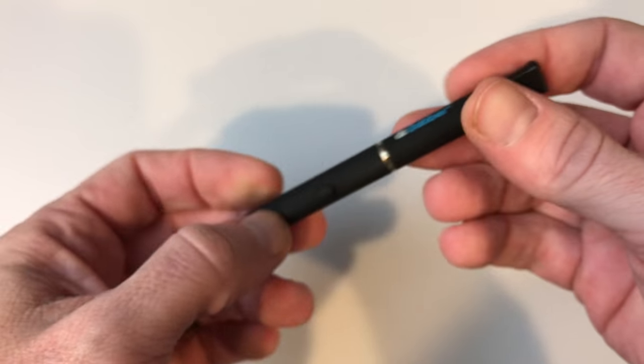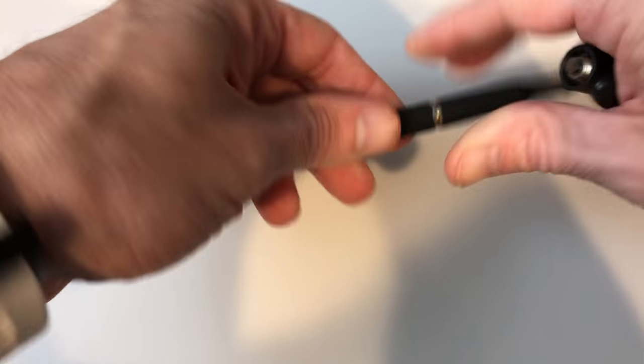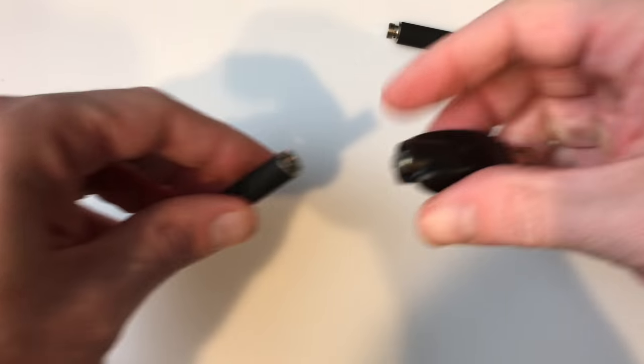I tested it out with flavored tobacco oils, and even though you can't toggle its heat settings, it still offered massive amounts of flavor and epic clouds of vapor. Its battery is pretty stable and lasts for more than a few vaping sessions, after which it needs to be plugged into its USB charger, which can juice it up in no time.